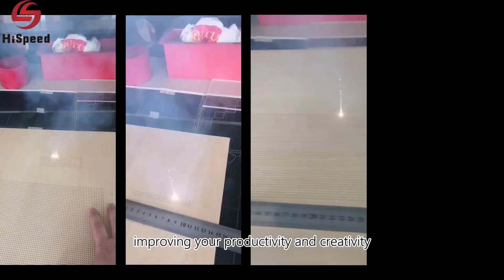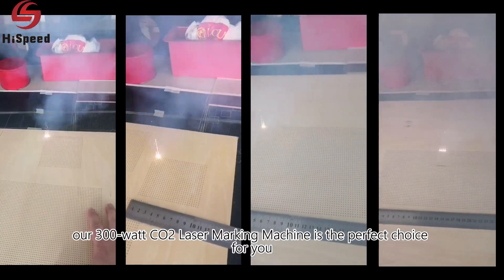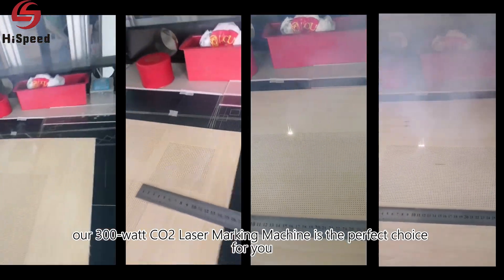If you're looking for an efficient and accurate laser marking machine, our 300 watt CO2 laser marking machine is the perfect choice for you. Discover more now.